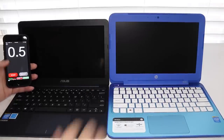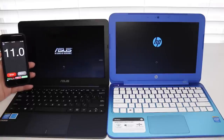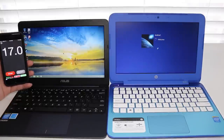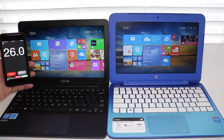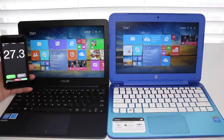Next up is the boot test between the Asus X205TA and HP Stream 11. The Asus booted up in about 19 to 20 seconds, and the HP booted up in around 25 seconds. The winner goes to the Asus X205TA.